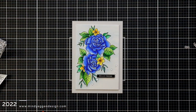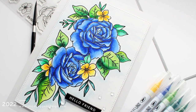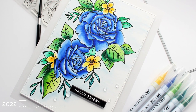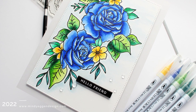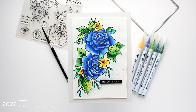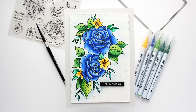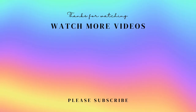I'm finishing it off with some dew drop embellishments that Gina K Designs carried. You can use any embellishment — I just thought these clear dew drops were really pretty and very subtle. That finishes up my card project for today. I hope you enjoyed this watercoloring using the Zig Clean Color Markers. I will have all of the supplies listed down below in the video description and over on my blog as well. Thank you so much for stopping by today!